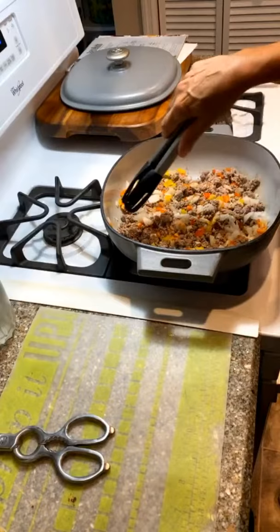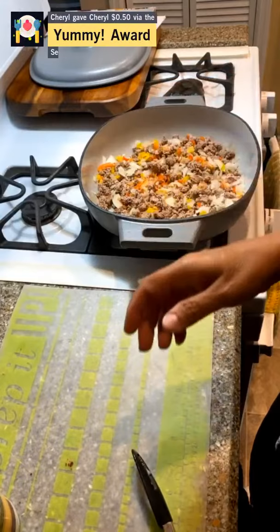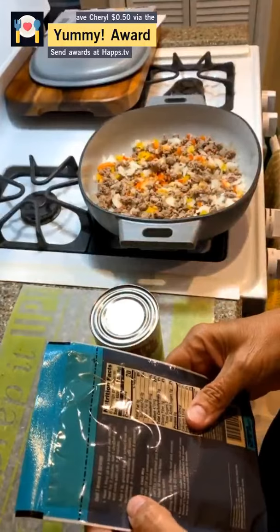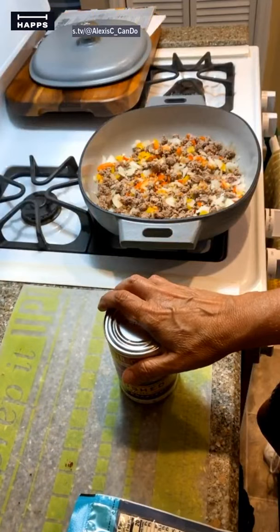Beautiful color in this pan. We are halfway through cooking the cornbread, and in the meantime we're going to open up our cans. Instead of diced tomatoes as the recipe calls for, I'm using crushed fire-roasted tomatoes. Thank you Cheryl for the award — it may be 100 degrees outside but there's always a good time to have chili.